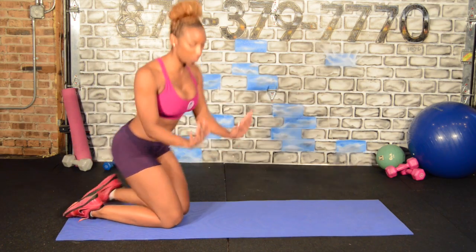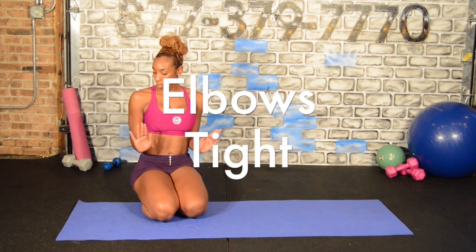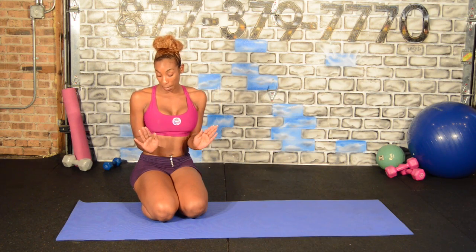We're going to work the inside so that your elbows are going to be really, really tight. Keeping the elbows together, locked in right by your sides, and you're going to be going down and up. And then for the second movement, we're going to take them out wide.